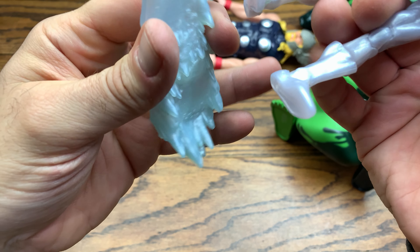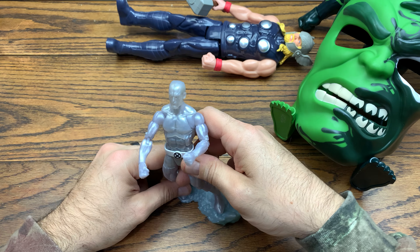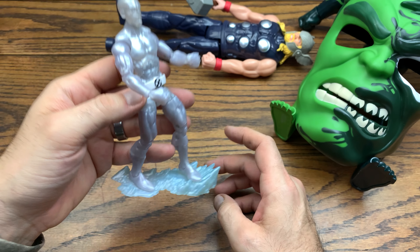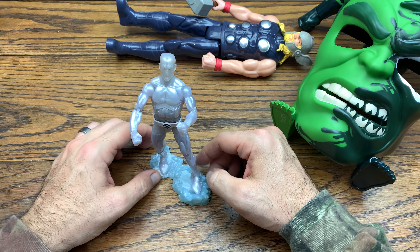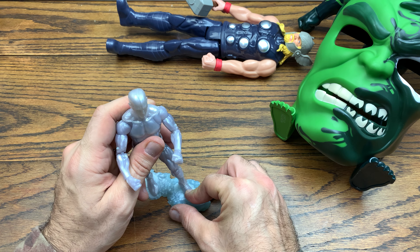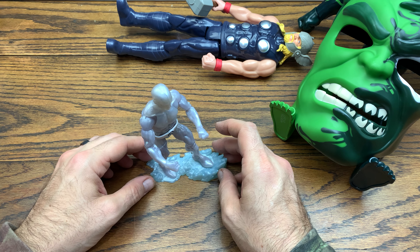Let's put him on his base and see how he stands — he's the only one I've opened so far that actually has a base, and maybe that's why they included one given his narrow stance. He can pretty much only stand upright on the ice sheet, and it's not easy to compose him even then without the peg because this foot isn't even resting on the ice sheet properly. The ankles on Hasbro figures have never been something I'm a fan of — you have to contort figures in weird ways or buy a figure stand.